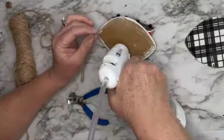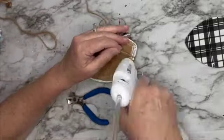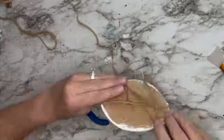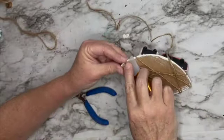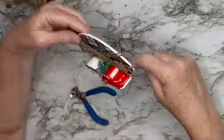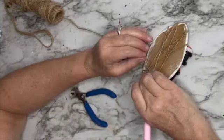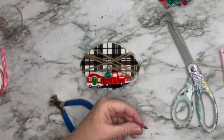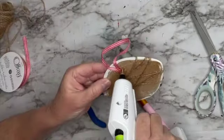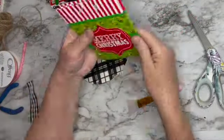I'm getting some jute twine, hot gluing the start of it to the back, and wrapping it around randomly crisscross, gluing on the back whenever I can to keep it taut. Then I'll use the red and white ribbon to make a little hanger, hot glue it on the back, and cover the glue with a small piece of ribbon. That one's done except for distressing later.